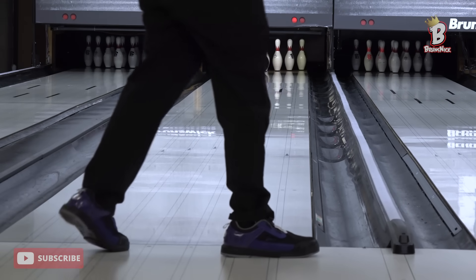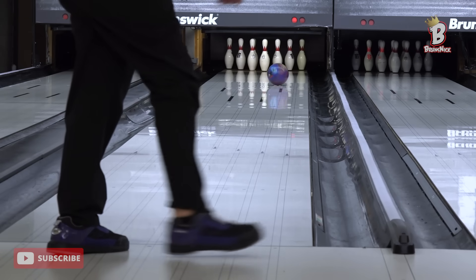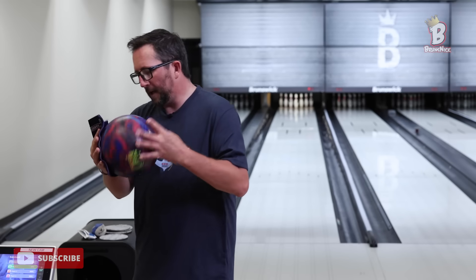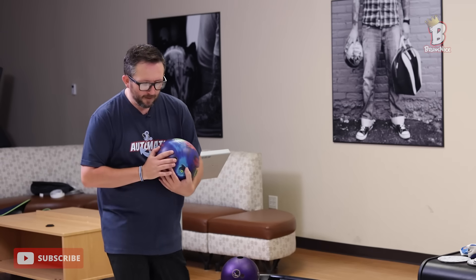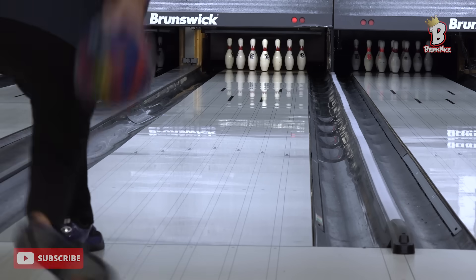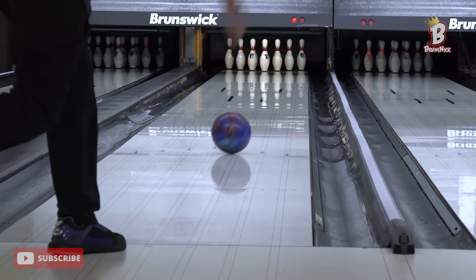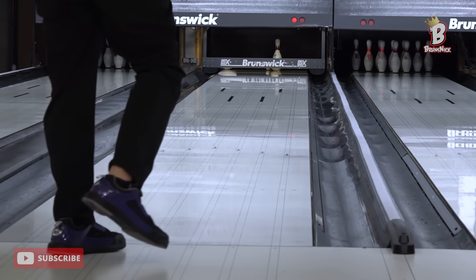Oh man, I missed that a mile. And that's where the difference comes in between sport patterns, PBA patterns, and your typical house shot — where you miss in like that on a house shot, you have a chance of hitting the pocket. There, no chance. You hit it with surface and then miss a mile in. Good job. I don't necessarily like this play. I'm much more comfortable defaulting to urethane.